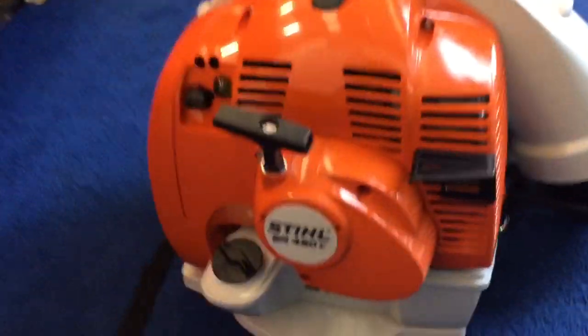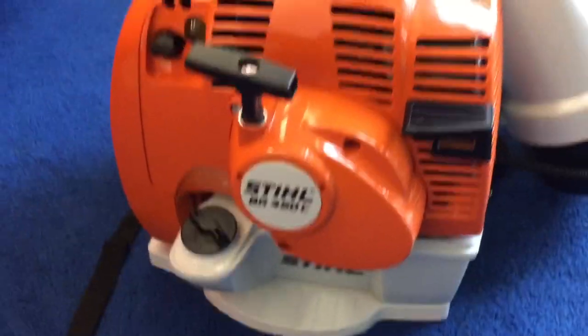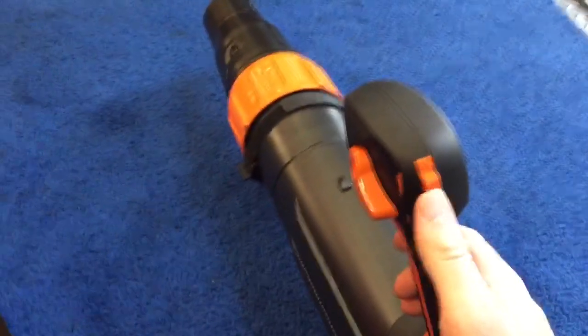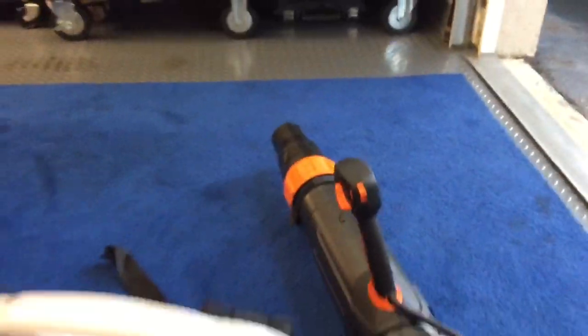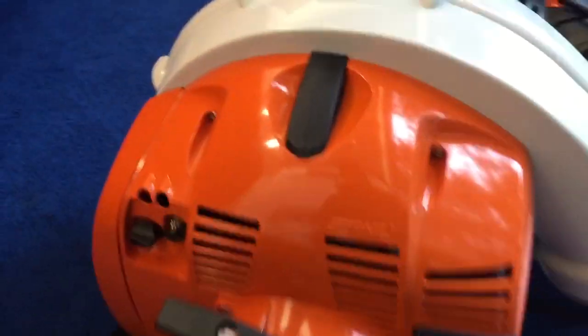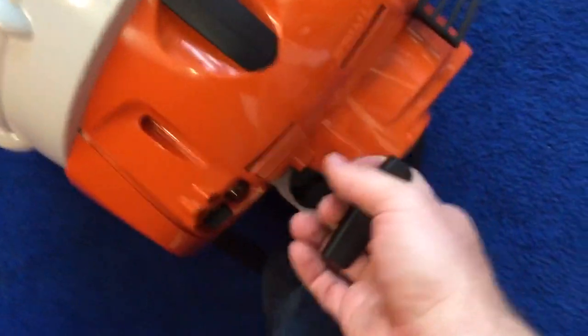Here's a review of the brand new Stihl BR450 C-EF electric start model. For folks who want to see the electric start, it's right here — you pull down on it, push it in. You can also start it with your typical pull cord.